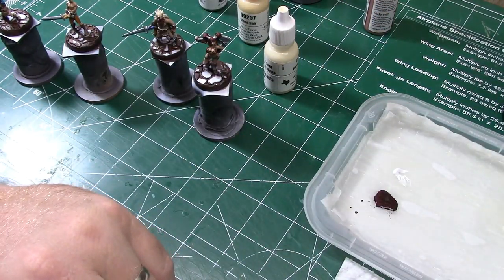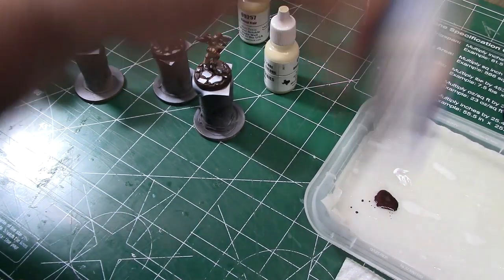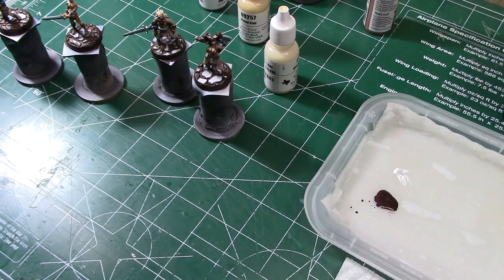Here I'm using Electric Blue from the Game Air line from Vallejo, comparing it with Magic Blue to figure out which one I'm going to use. I end up going with Electric Blue.